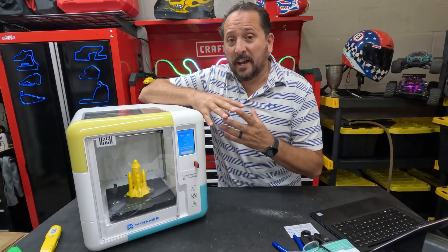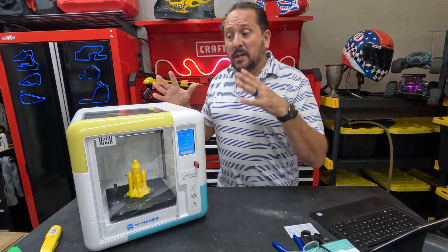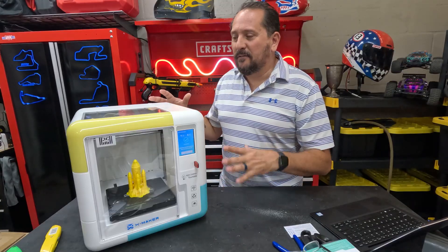It is a great, fun activity. This is designed for younger people, beginners, people involved in STEM, interested in 3D design, and being able to see it come to life.